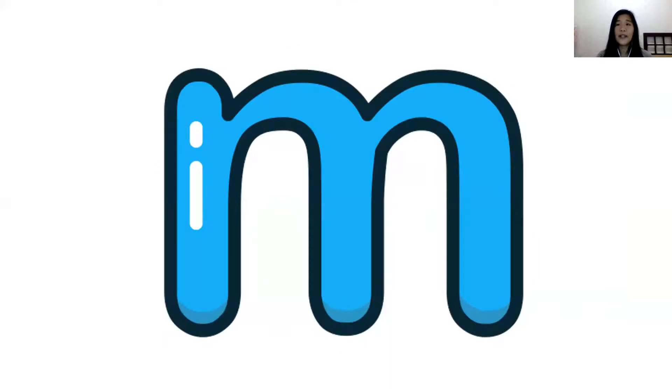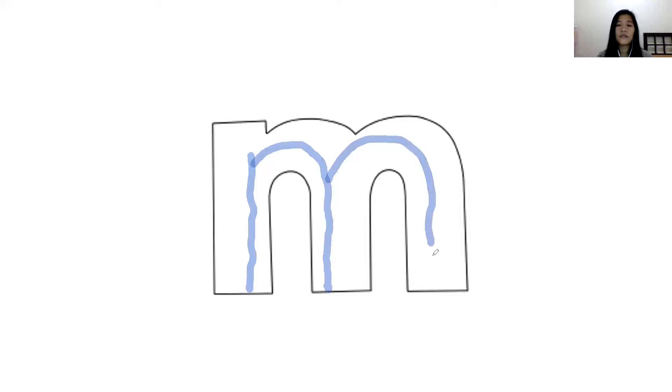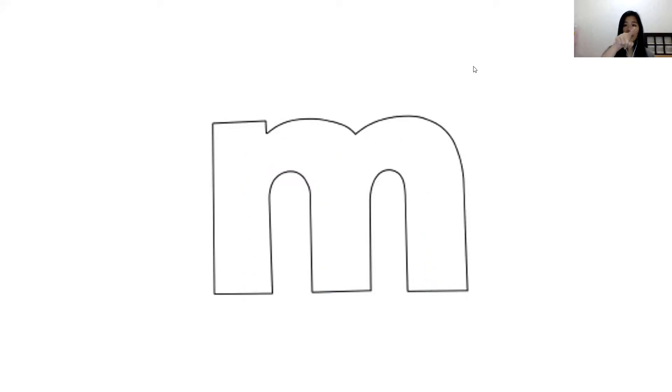Can you repeat after me? Mmm, mmm, mmm, mmm. Okay. How do we make mmm? Let's take a look at this. You can use your finger to trace the mmm. You may follow the line that I am going to make. This is the way we make mmm. Up and down, make a curve, then make a curve. Now you can try to make it by yourself. You can use your finger. Up and down, make a curve, make a curve, make a curve.